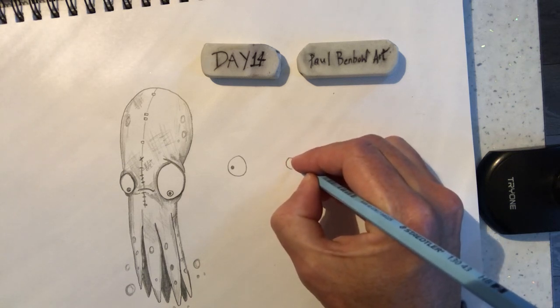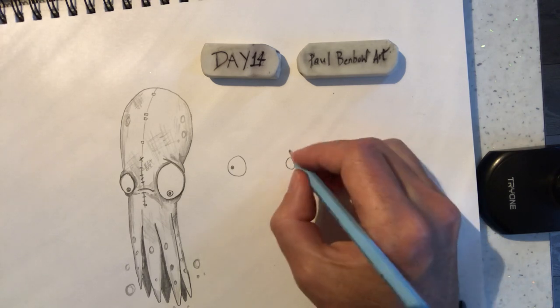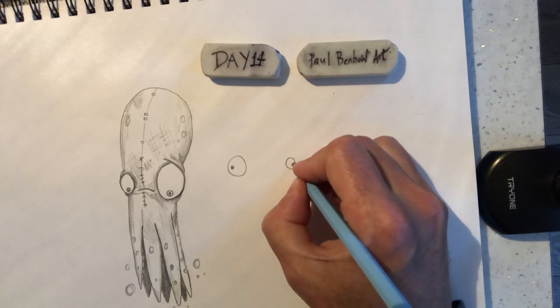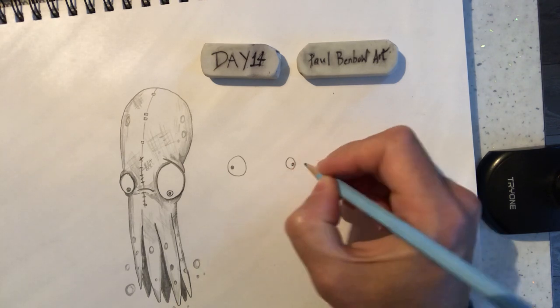I hope everybody's well in lockdown anyway today. Just had a massive thunder and lightning storm here — got drenched putting the sofa cushions back in.